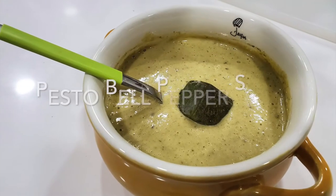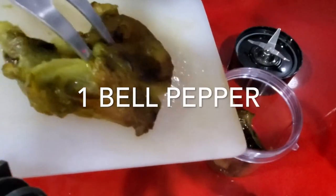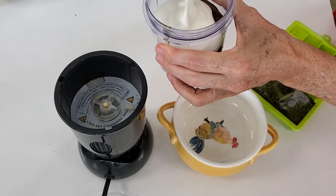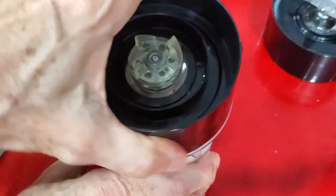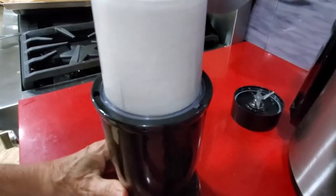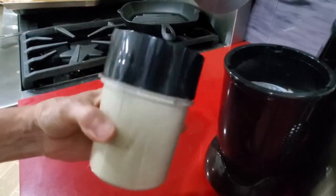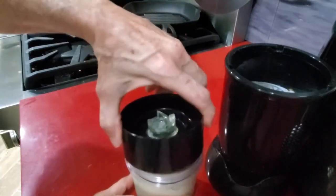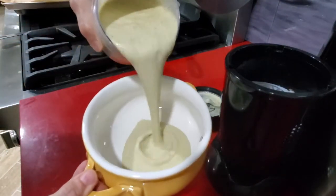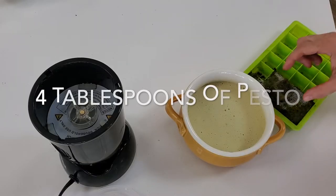Now sauce number two is going to have pesto. For our pesto sauce, I use concentrated pesto that I keep frozen. In case you don't have it, you can use commercial pesto or pesto you made — use four tablespoons. I use concentrated cubes, so I only need one cube. We're going to add the other bell pepper and the other half cup of yogurt into the blender. Once we blend this, we're ready to add our pesto. While we blend, the frozen cube will start to defrost. Place it into your serving container and add your pesto cube.